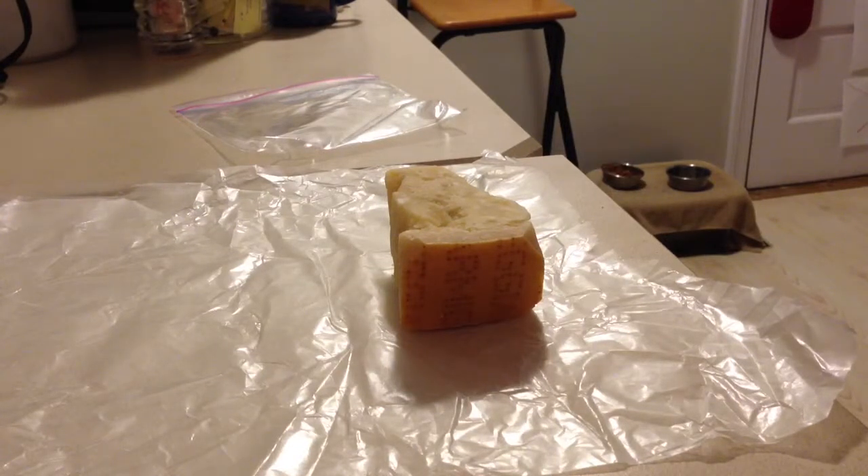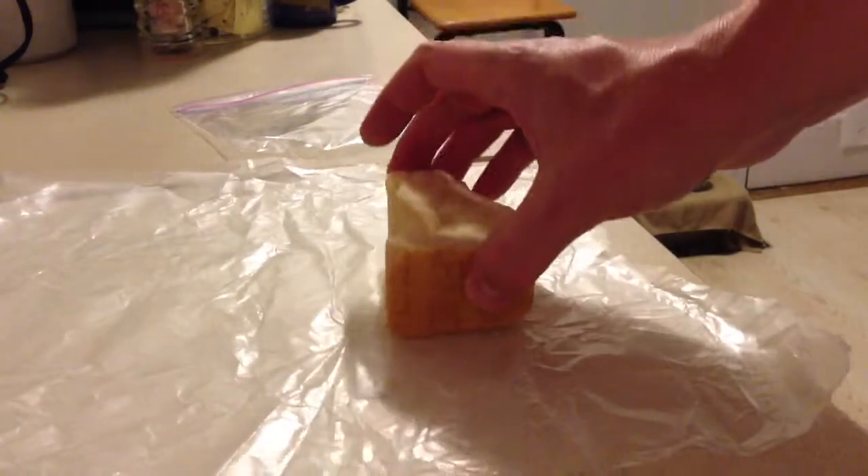I'm going to show you how I like to store cheese. You're going to need a couple things — a piece of cheese, obviously.